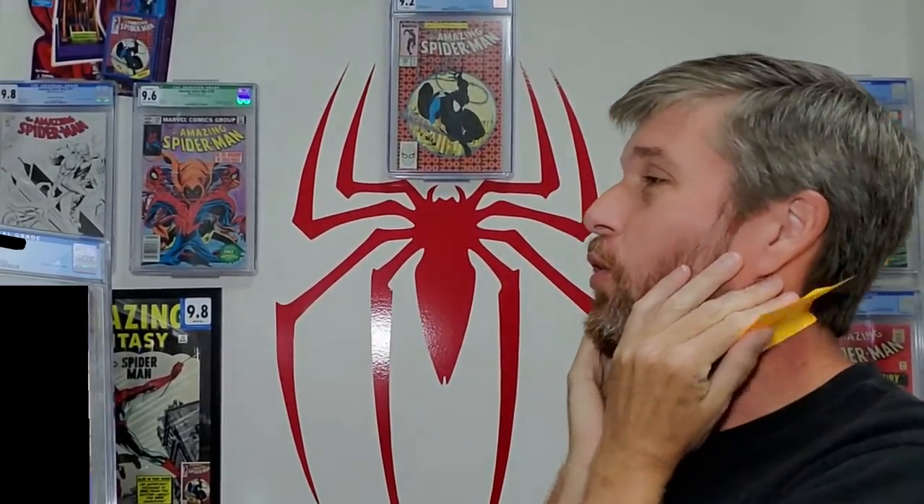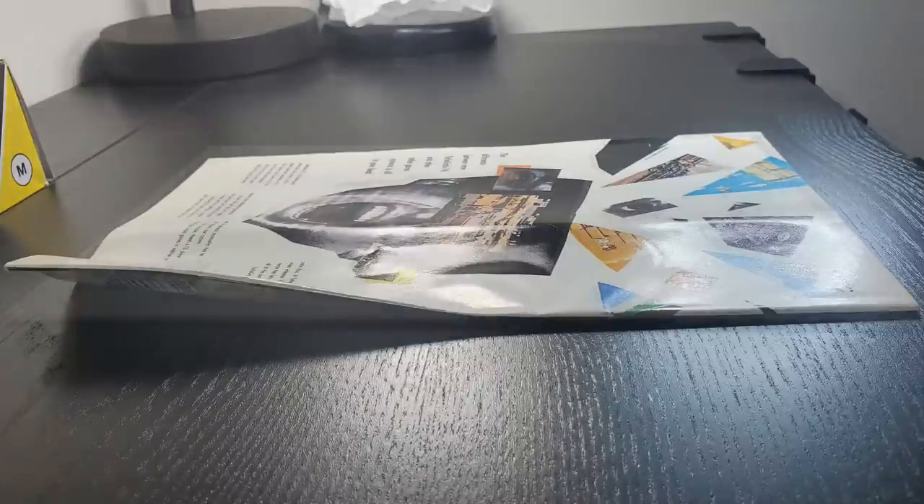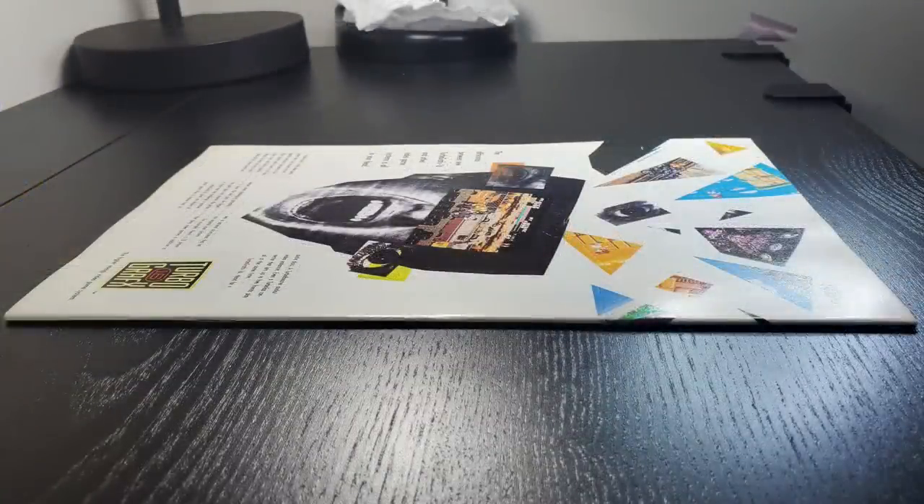Holy moly! There is no bigger thrill for a huge nerd than to see this thing sitting on your doorstep. Now, there's ten books in here. The significance of these ten books — as some of you know, I've been learning to clean and press comic books. This is the first submission I've made to test my mettle. These aren't really any big books, but there are some keys in here. I meticulously went over these — at least I thought I did. So, we're gonna learn some stuff from this box.